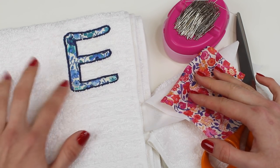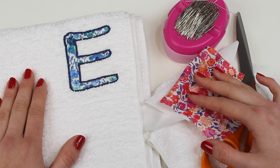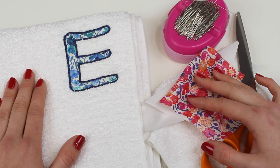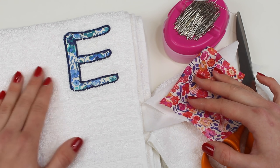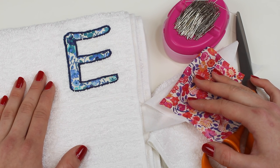Now as we decided to do this with letters, we're printing the letters off our computer and then actually tracing around them. But obviously you could do this with any motif you wanted to and you could really make this seasonal. So it'd be fabulous to make something specific for Christmas or for a birthday. It's really up to you and they're relatively quick projects so you could produce quite a few of them in a short space of time. So let's get started!